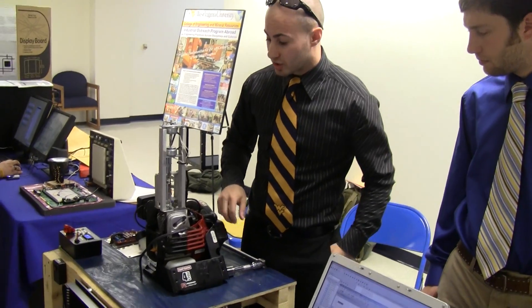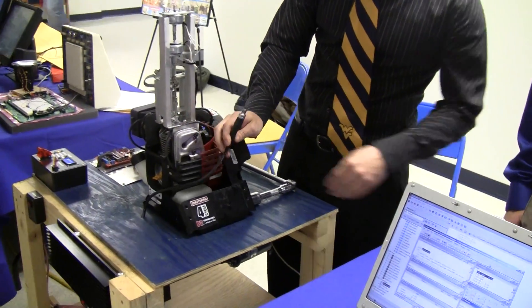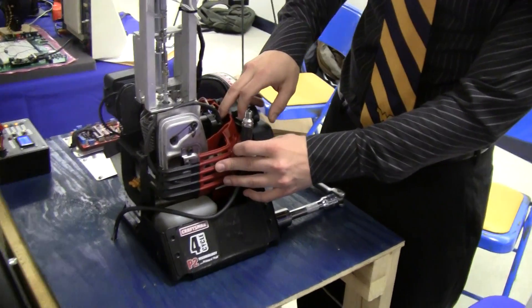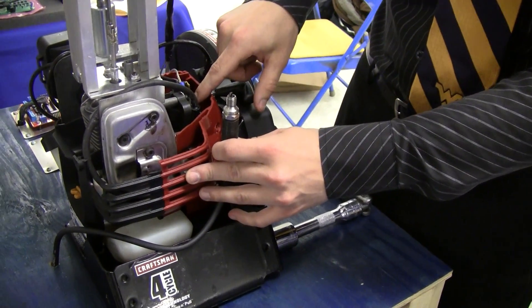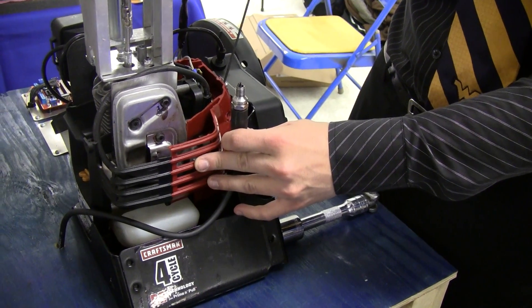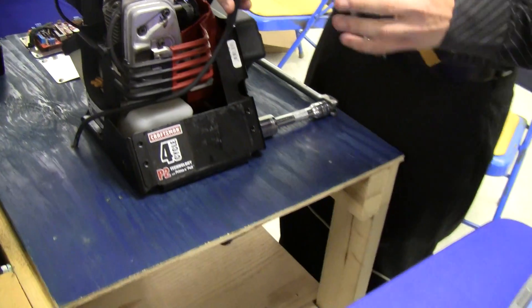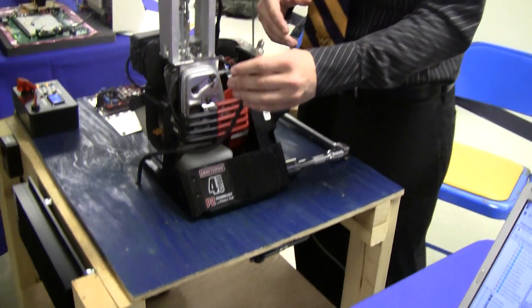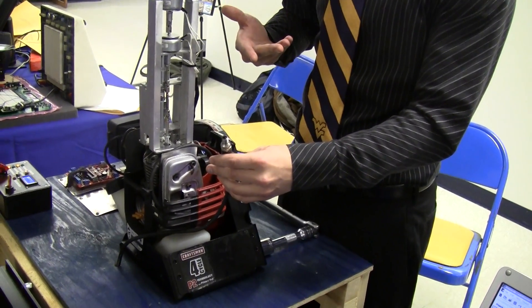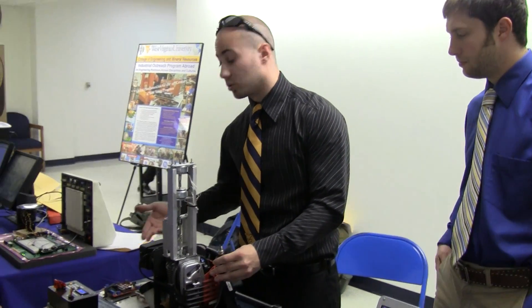We also have electronic ignition. What happened was the engine was designed for the magneto of the regular engine — we would have to pull so fast to actually get it to spark. So underneath we have a coil that will produce a spark for us, depending on when our microchip control fires.